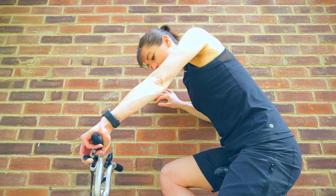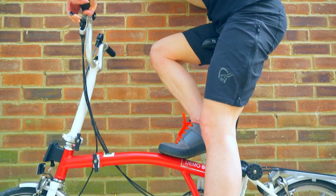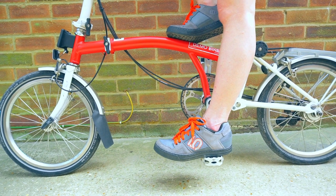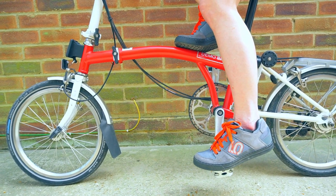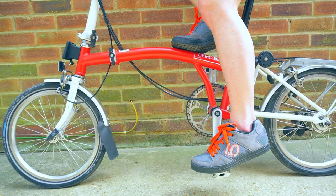Setting up your seat post height: when you have your pedal at the bottom of the stroke and put your heel on it, your leg should be straight. This will mean that when you put the ball of your foot on the pedal, you have a slight bend in your knee.